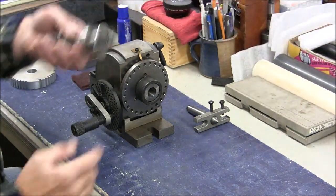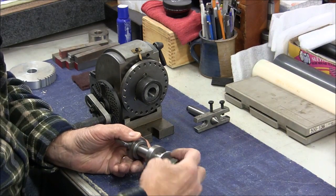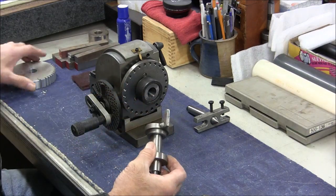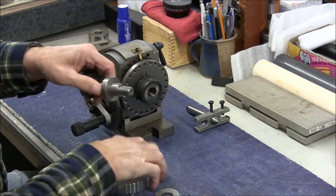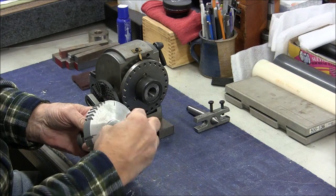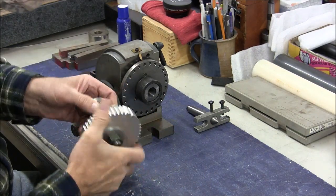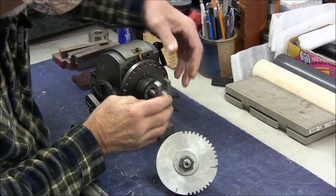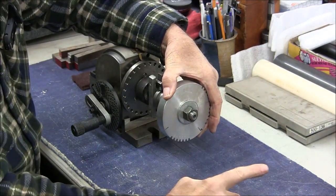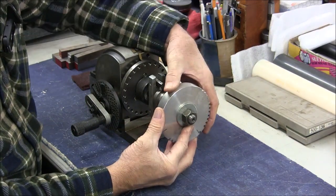For those of you that didn't see it, what I did was I made this little mandrel. Out of some scraps I made this little dog that I put on the mandrel. I took the gear and then I had a tailstock — a little tailstock that came with my dividing head — and that's how I cut the teeth in my gears.